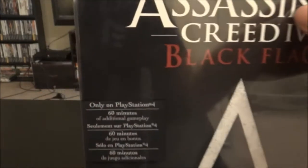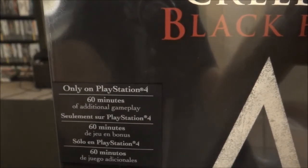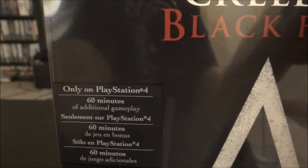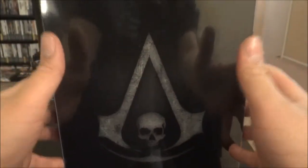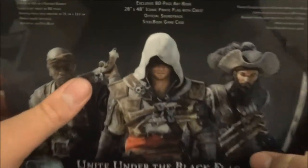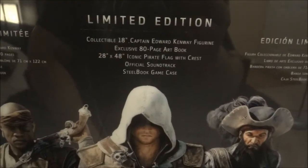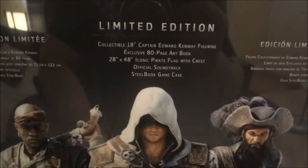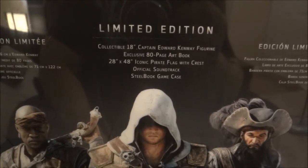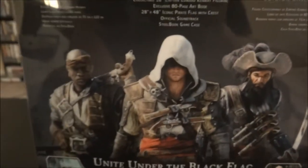So here we go. It says online only on PlayStation 4, 60 minutes of additional gameplay, nice. On the back we got the logo. It says: Collectible 18-inch Captain Edward Kenway figurine, exclusive 80-page art book, 28x48 iconic pirate flag with crest, official soundtracks, steelbook game case.